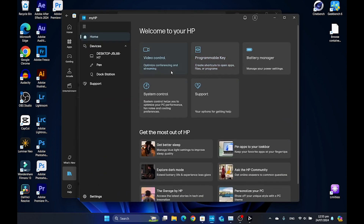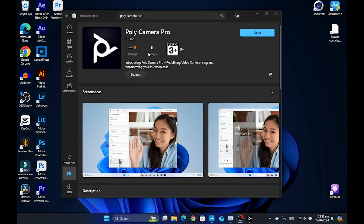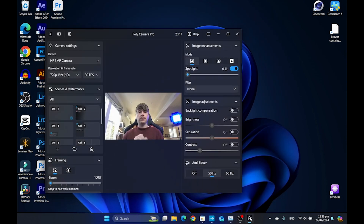I just happened to be in the MyHP app earlier this morning, clicked on video controls and it brought up a little message asking me if I wanted to update to the new Polycamera Pro app. I clicked yes, it brought me to this Microsoft Store page here. I went ahead and installed it and now I want to show you guys that new app.